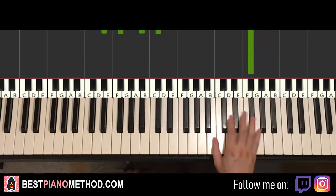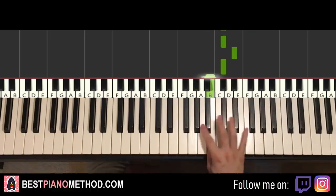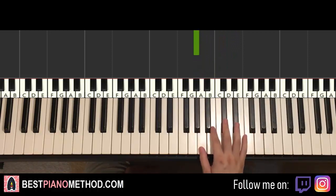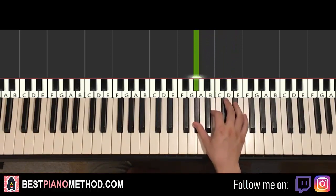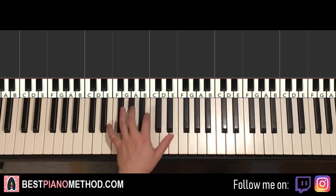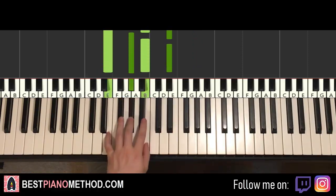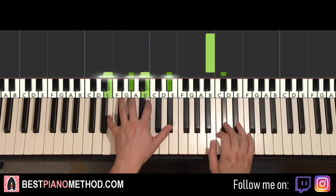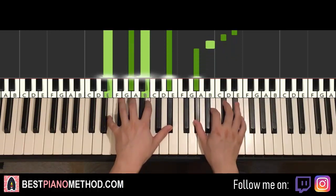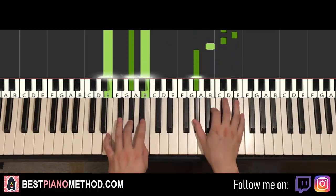The third and last part — right hand goes down to B and three C-sharps, then D-sharp, C-sharp, B, and then down to G-sharp. That's it for the right hand. Goes: B, C-sharp, C-sharp, C-sharp, D-sharp, C-sharp, B, G-sharp. Left hand is just one chord — either E-major or E-major 7. E, G-sharp, B, D-sharp. Depending on what sound you like, you can do this or this as well — the 7th or the major 7th.